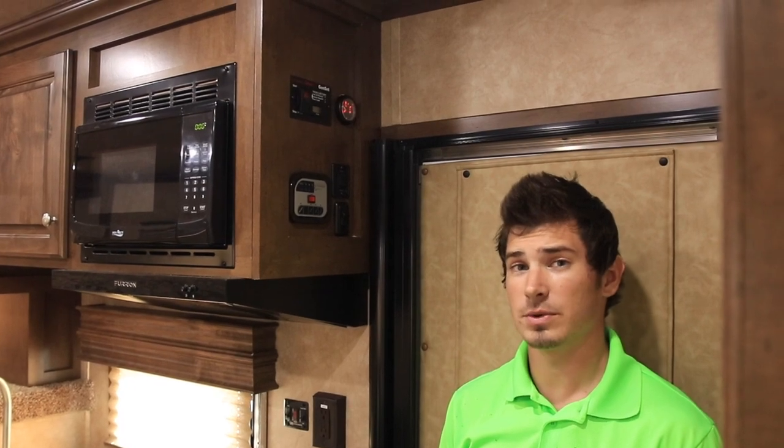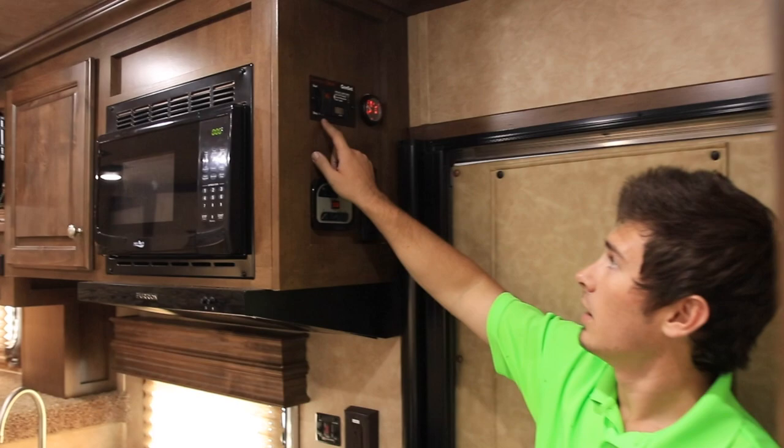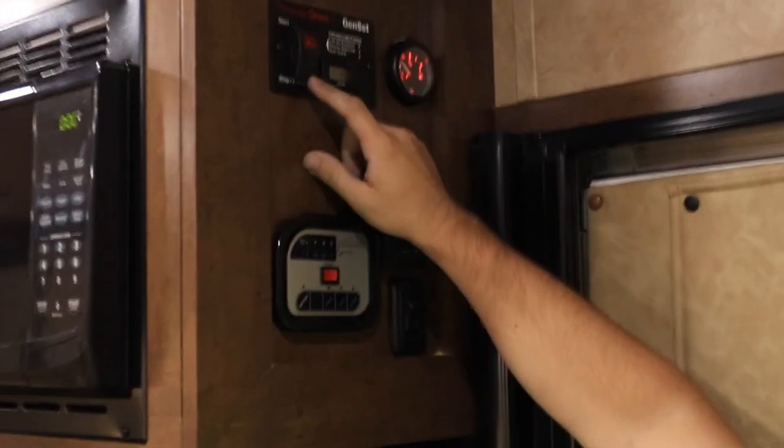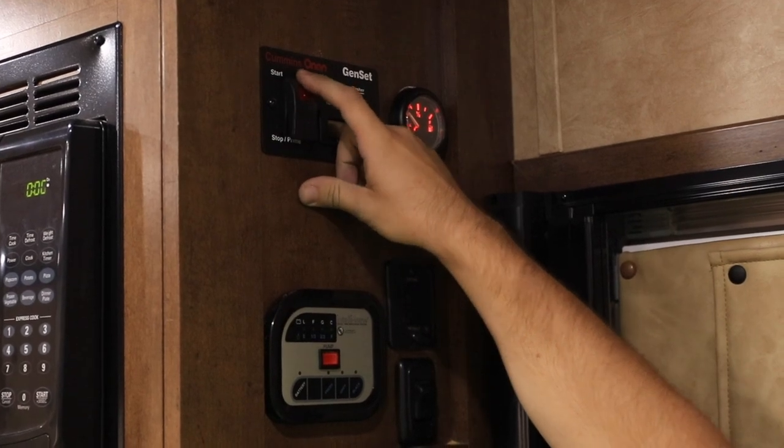Although this model does not have a generator, this one is actually generator-ready from Sundowner, so you'll see up here on the gen set we'll have a stop and prime momentary lower switch and a start for the upper switch.